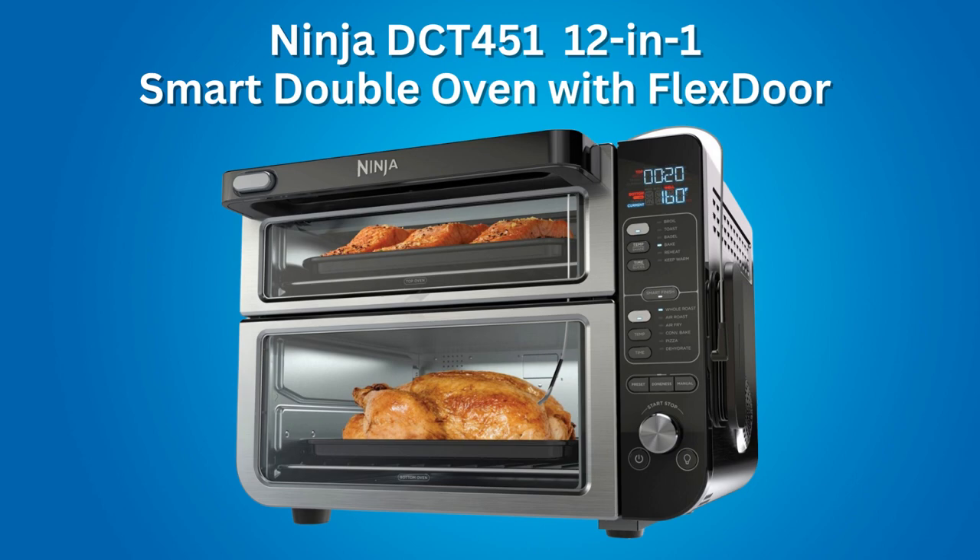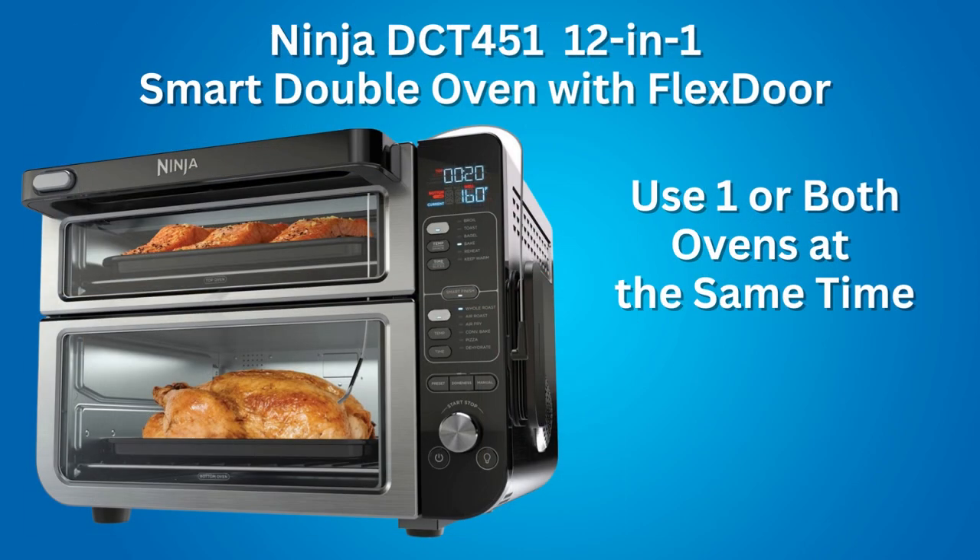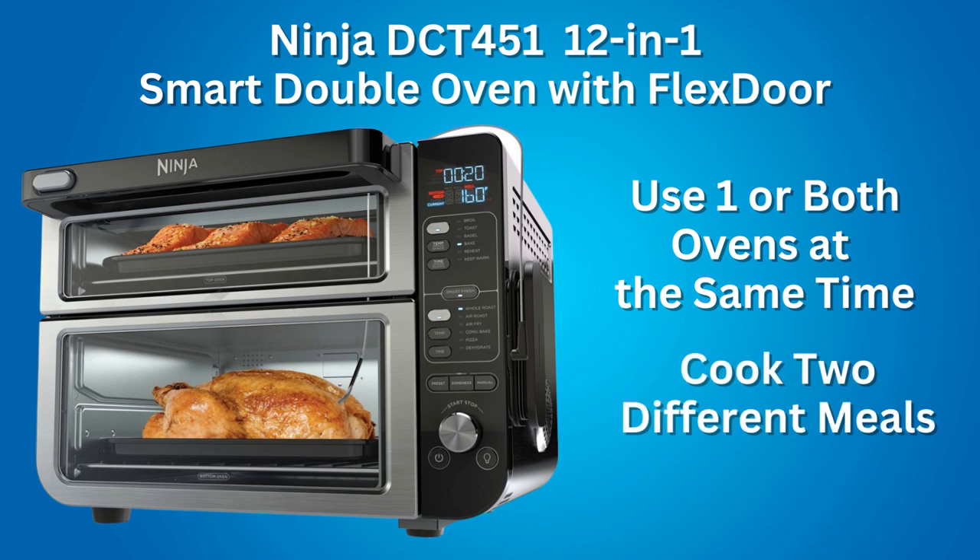Features of the Ninja DCT451 12-in-1 Smart Double Oven with Flex Door and Smart Thermometer. This Ninja oven has two ovens with their own separate controls. You can use one oven at a time or use both ovens at the same time, thus you can cook two meals two ways at different temperatures and cooking times.